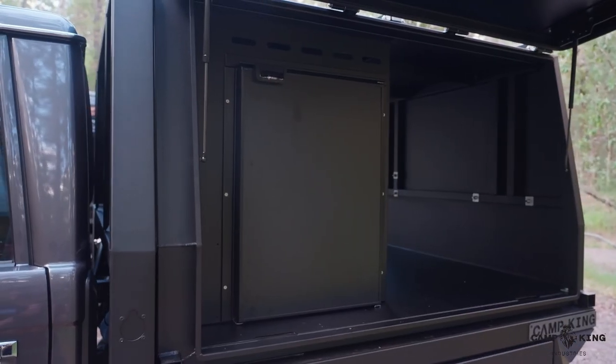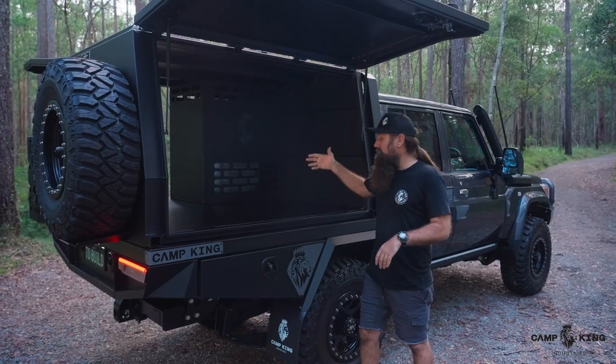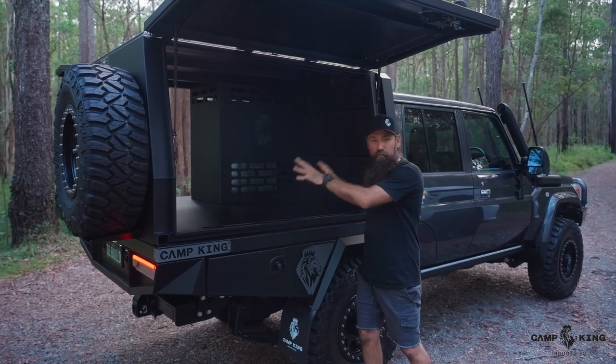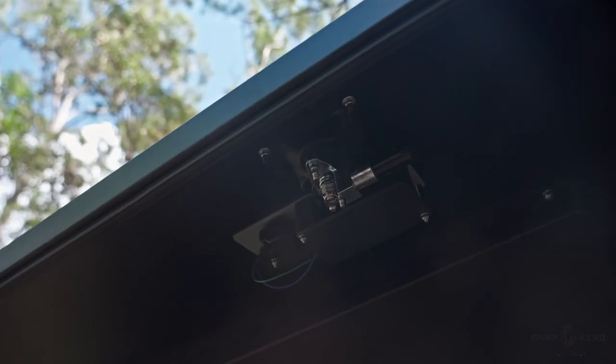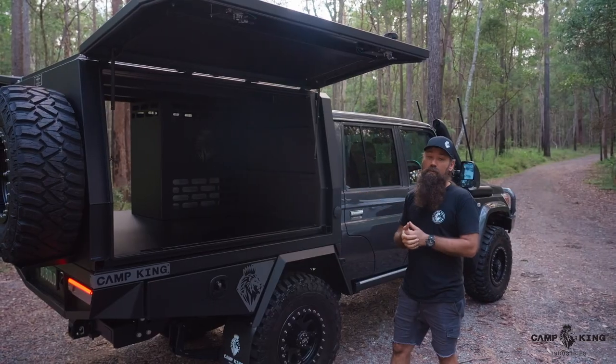This one has an upright fridge divider in it with an upright fridge, but the rest of it's basically open so you can add in a whole range of stuff that we offer, which includes drawer units, double drawer units, and single drawer units. All our locks on the doors are a standard central locking unit setup, and they come standard with every canopy.